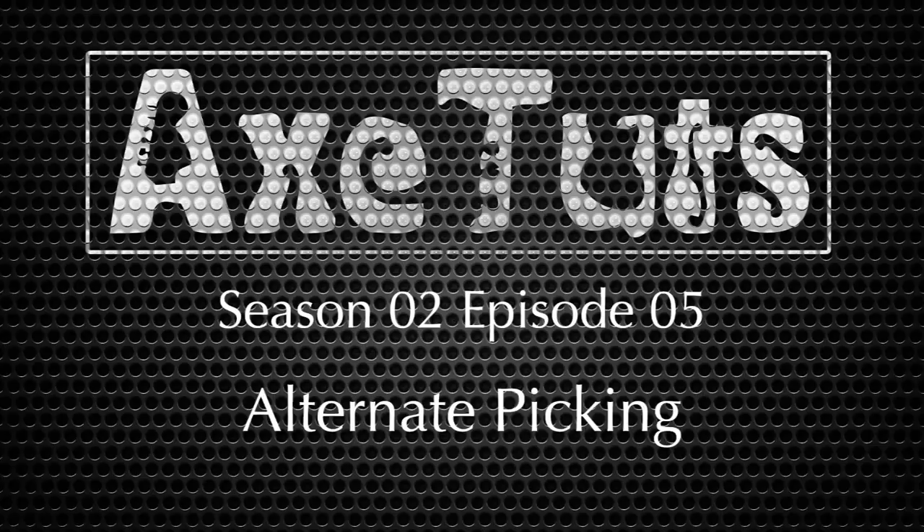In this episode we're looking at how to learn, practice and improve your alternate picking technique. Hello and welcome to Axe Toots, the show where we explore guitar playing and music theory to take our playing to the next level. I'm your host Ray George.